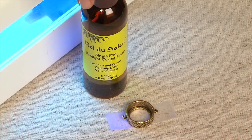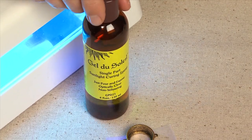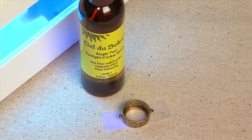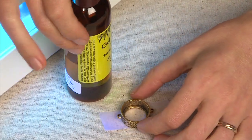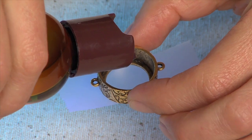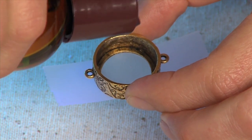The next step is using the Gel de Soleil. Gel de Soleil is a UV resin, single part, that cures when it's exposed to UV light. Go ahead and pick up your bezel and pour a couple of drops into the base of the open back bezel.